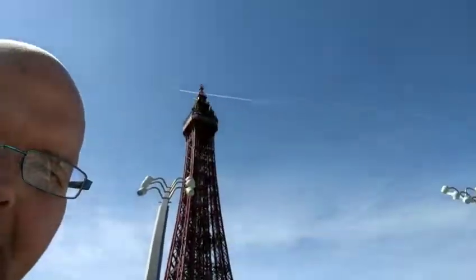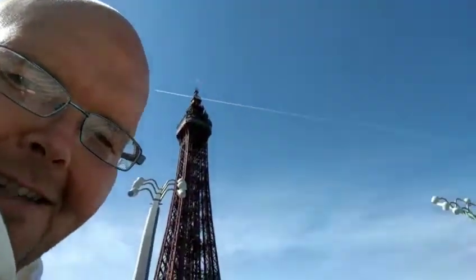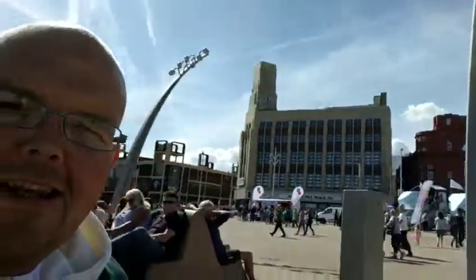Lunch is the subject of today's Food for Thought. We've got my mum and my stepdad Keith here. We're at Blackpool — you can see the lovely sea behind us, and the Blackpool Tower is right there. This weekend is the air show, so we've come to see the aeroplanes fly over.